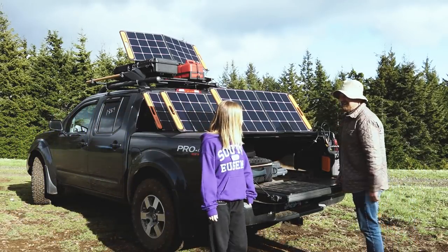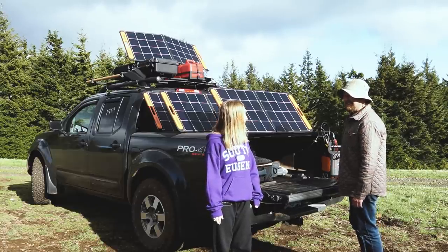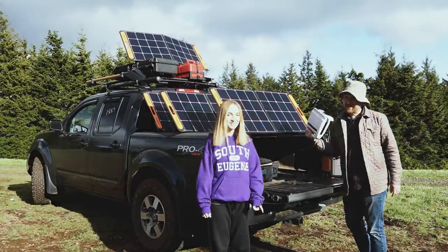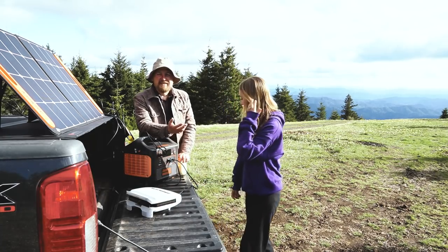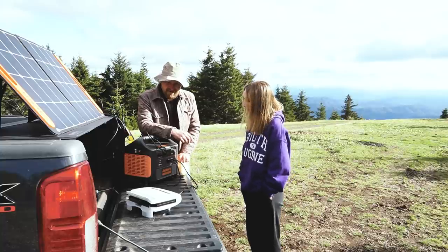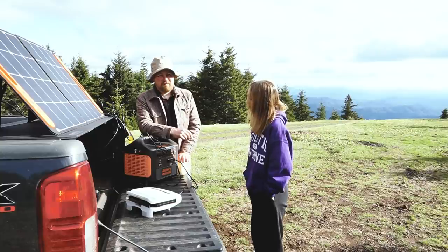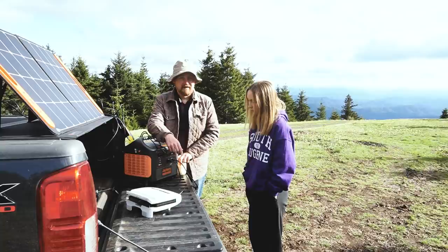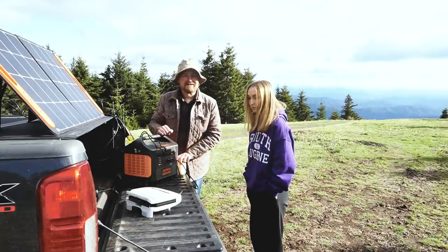Dad, I'm hungry. You're hungry? Yeah. What do you feel like having? Waffles. We can't have waffles on top of a mountain. Or can we? So I wanted to think of something that would normally be impossible for me to cook while out camping, and waffles is definitely one of them — at least with an electric waffle maker. This thing is well beyond the capacity of my Jackery 500, but we're going to run it off the 1500 and see how it goes.